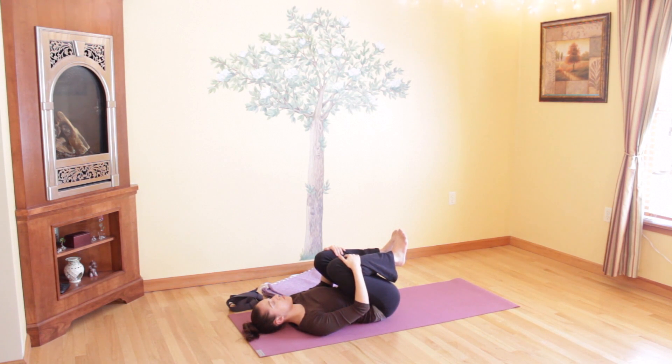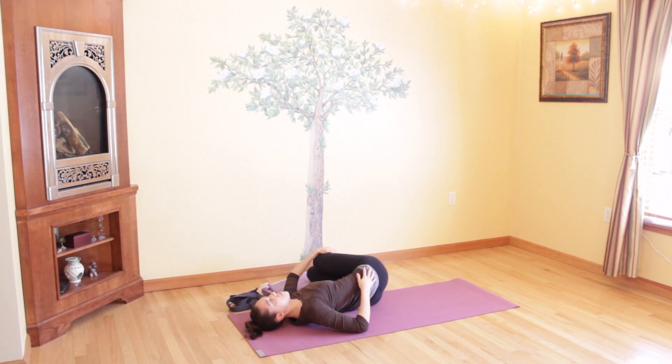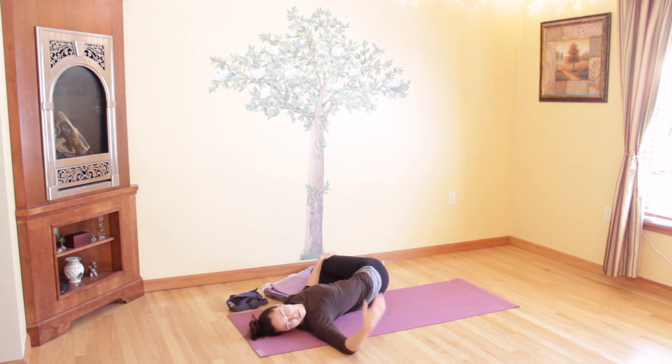Take a deep inhale through your nose, and on your exhale release it out and bring both knees to the left side of your body. Look over to the right, drop your right shoulder down onto the floor, coming into a twist, and stretch your right arm out to the side. Just relax as your body twists around. You can keep your eyes closed if it's comfortable and remain here as you continue to focus on your breathing.